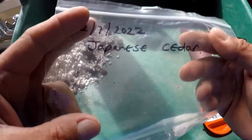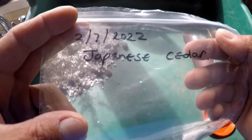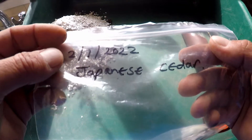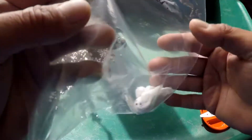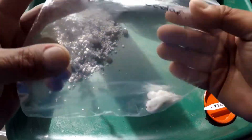Good morning and welcome to Gaya Banzai. Today we're going to pot up these little Japanese cedars which I collected from the wild from a big tree in the garden. I collected these seeds on the 2nd of July 2022 and today's date is the 4th of August 2022.